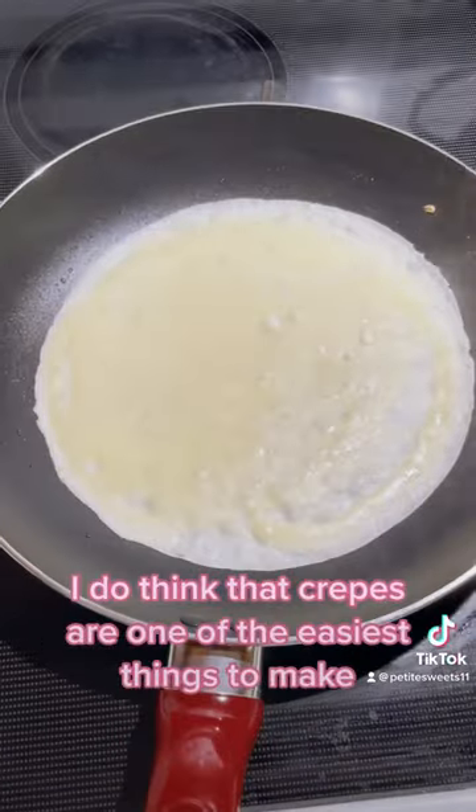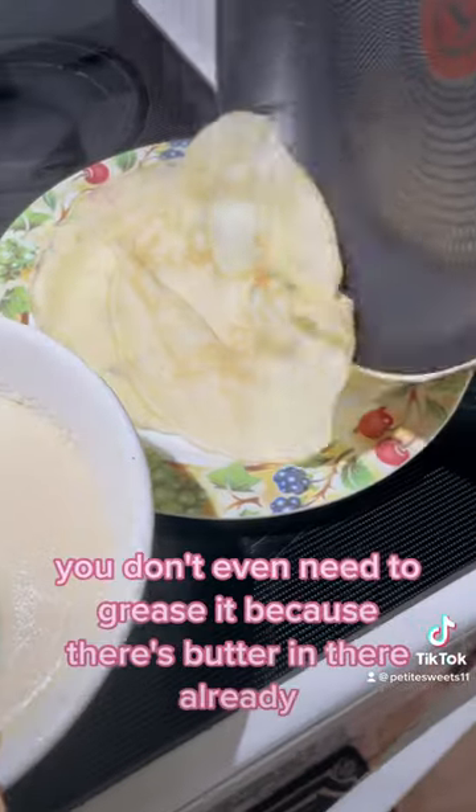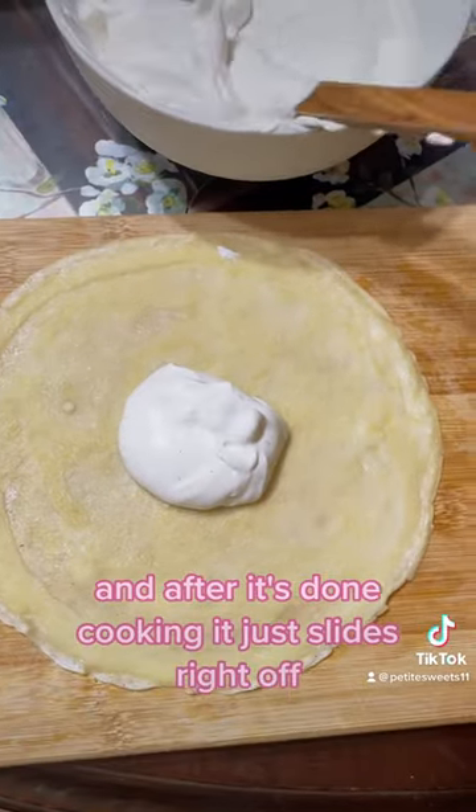I do think that crepes are one of the easiest things to make. You just need to pour the batter onto a hot pan. You don't even need to grease it because there's butter in there already, and after it's done cooking it just slides right off.